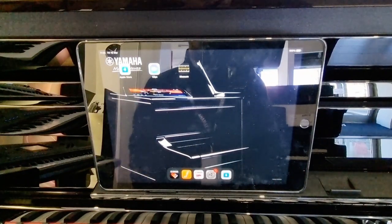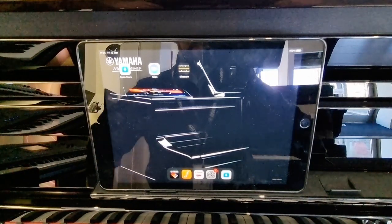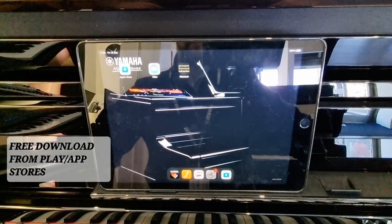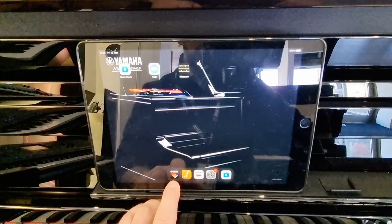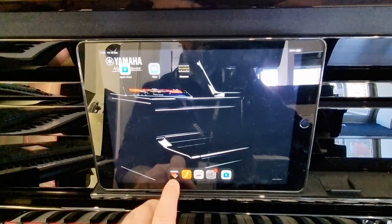The first thing you're going to want to do is download the Yamaha Smart Pianist app. This is available on Android and Apple devices — do check compatibility — but the logo will look like this: it's Yamaha with a multicolour grand piano.